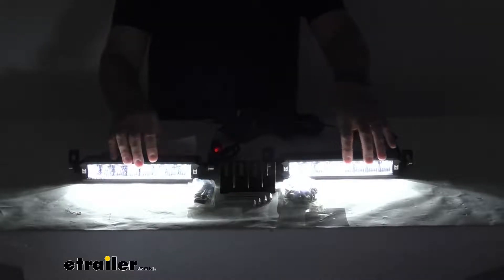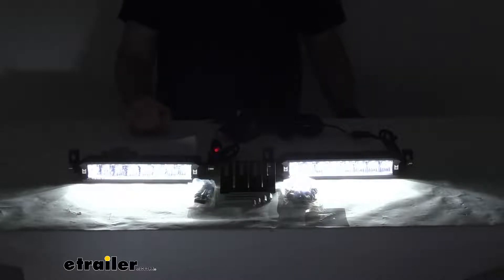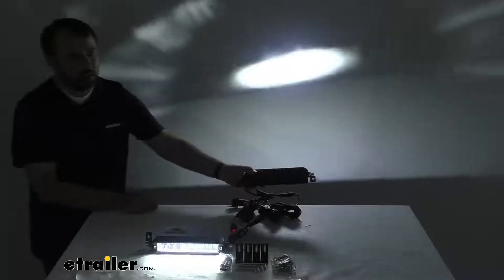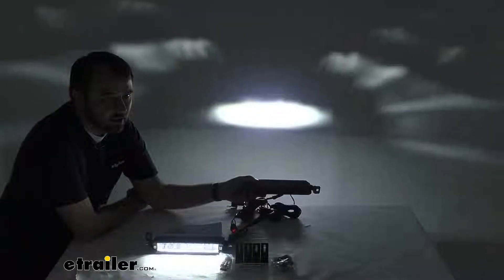The high quality light output comes from a total of 16 10-watt LP modular LEDs — that's eight LEDs per light — and these light bars produce a 30-degree narrow beam that's going to extend visibility. I'm going to take one of these bars and shine it on the wall behind me so you can see that 30-degree narrow beam.